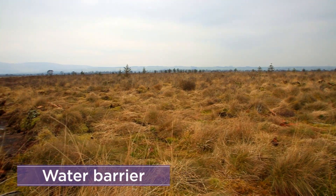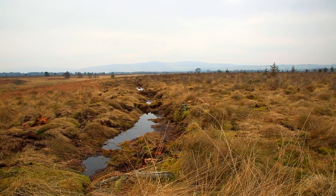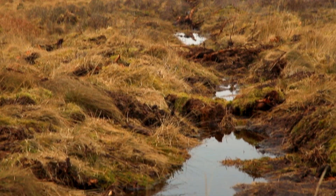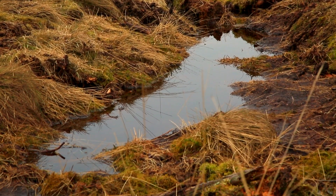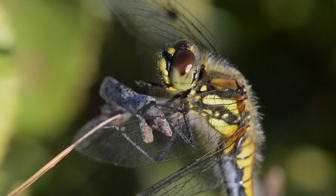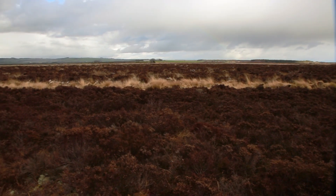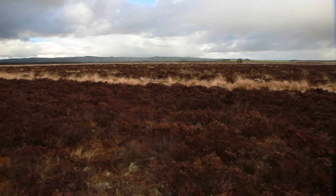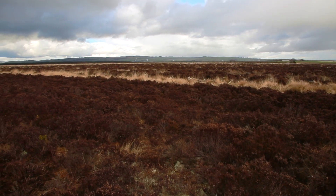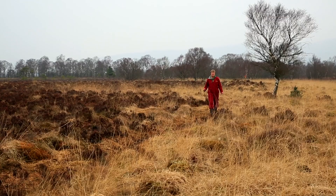A bund is a barrier designed to hold water within the bog. Bunds block subsurface cracks which leak water off the bog, as well as helping water pool at the surface, raising the water table and providing vital habitats for wildlife. They are typically constructed along contour lines at the edge of a bog where there is leakage. However, creating cells of bunds throughout the bog can also hold surface water on large drier areas.